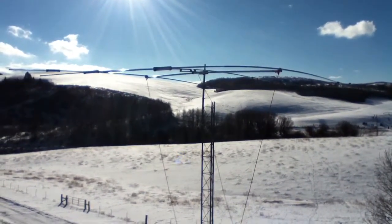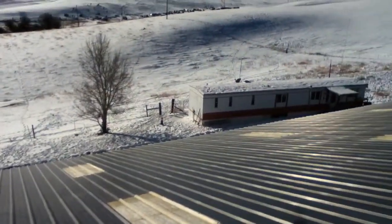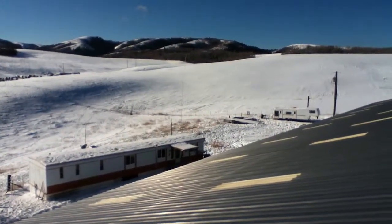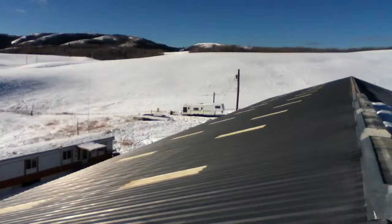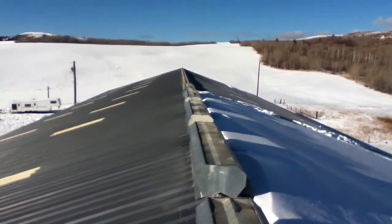It's bolted to the side of this large horse arena, and down there is the 60-foot pipe vertical, ground mounted, which will soon be extended to about 80 feet and mounted on top of the barn here.